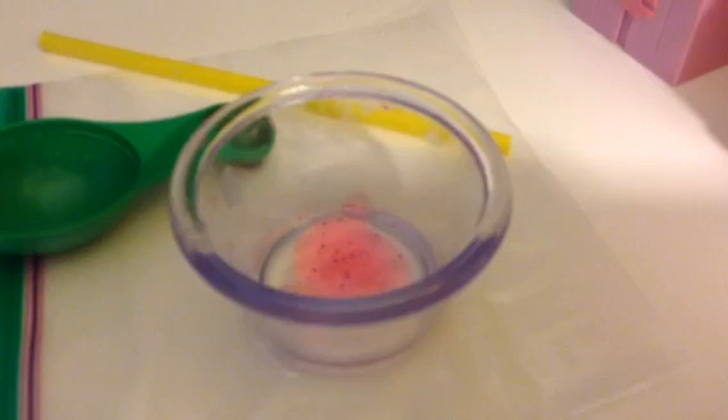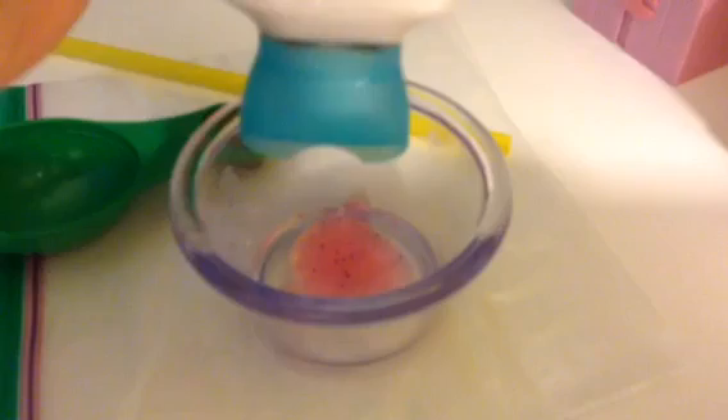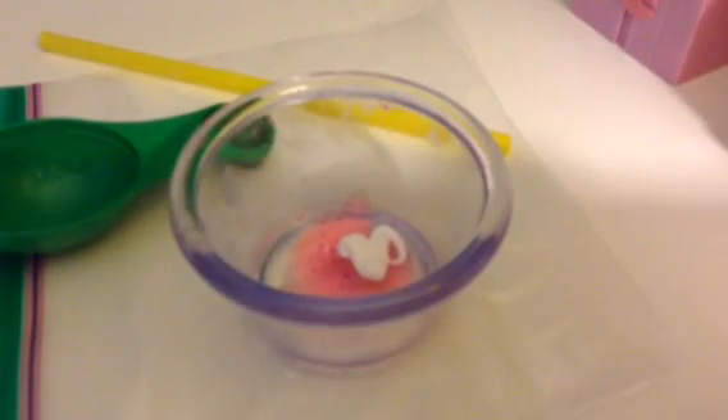Next you're going to add a little bit of your lotion. Make sure to add less lotion than hand sanitizer. I just dropped it — okay, add less lotion than your hand sanitizer, then mix it up.